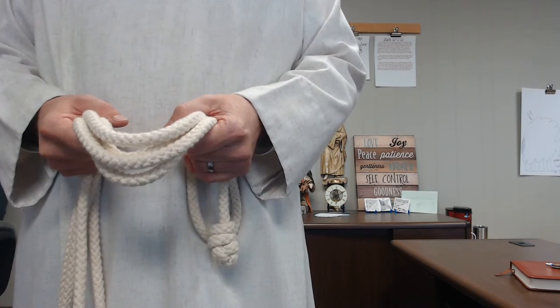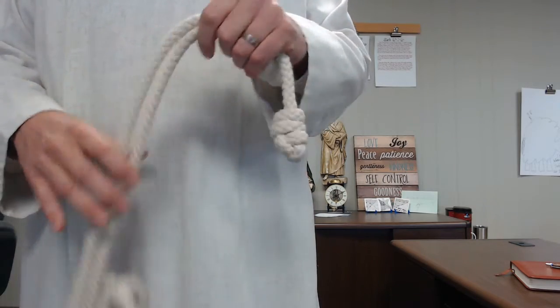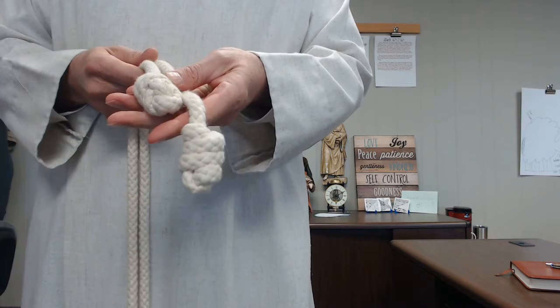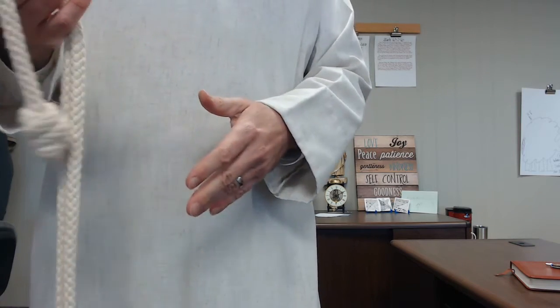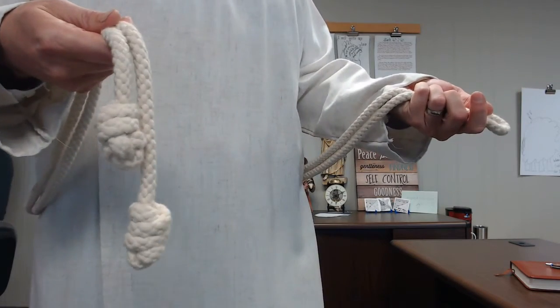That's how you put a robe on. Let's take a closer look at how to tie that cincture knot. Again, you want your knots on the rope a few inches apart in your right hand. Take the rope around your body so that you have the loop in your left hand and the knots in your right.